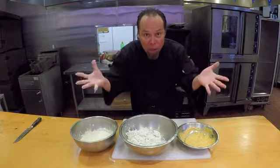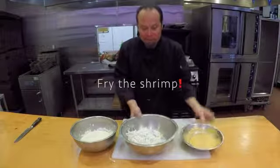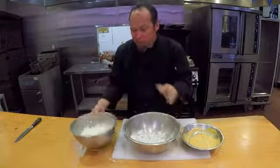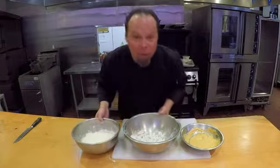Dynamite Popcorn Shrimp — here we go, we're going to fry. Dynamite sauce, shrimp dust and flour, tempura batter. Okay, there we go. Are you ready?